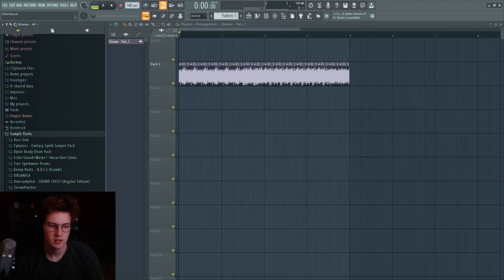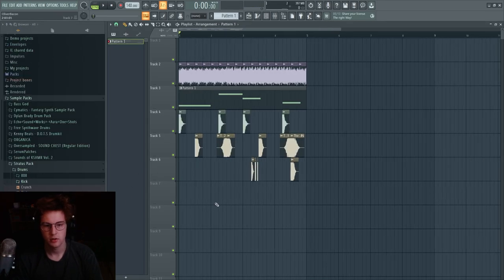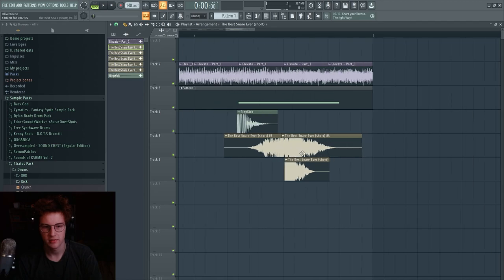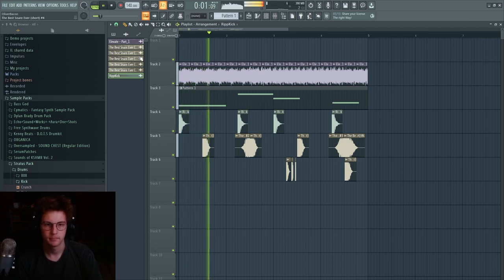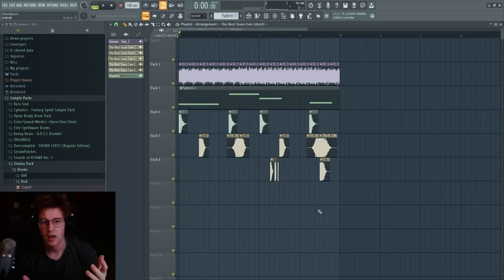Add some disrespectful drums. In typical Flume fashion, I've disorganized some of the drums slightly — they're a little bit off the beat. You'll see that a lot in Flume's music: making things slightly off-time to sound more natural. And here's what it all sounds like with the drums, 808, and pad together.